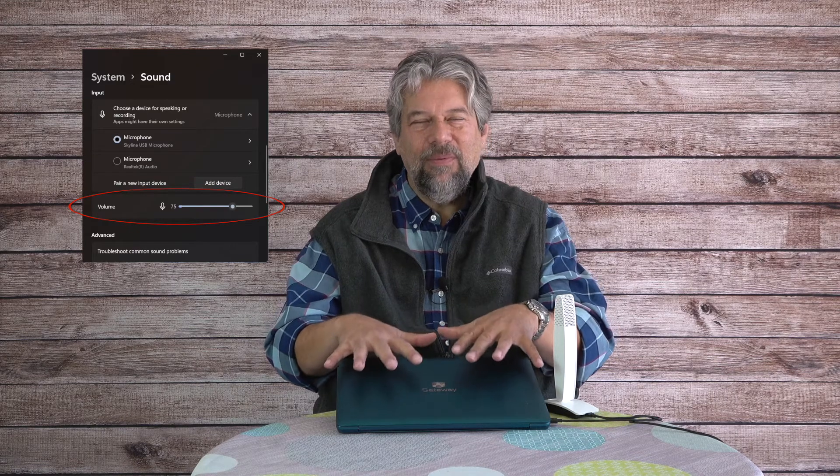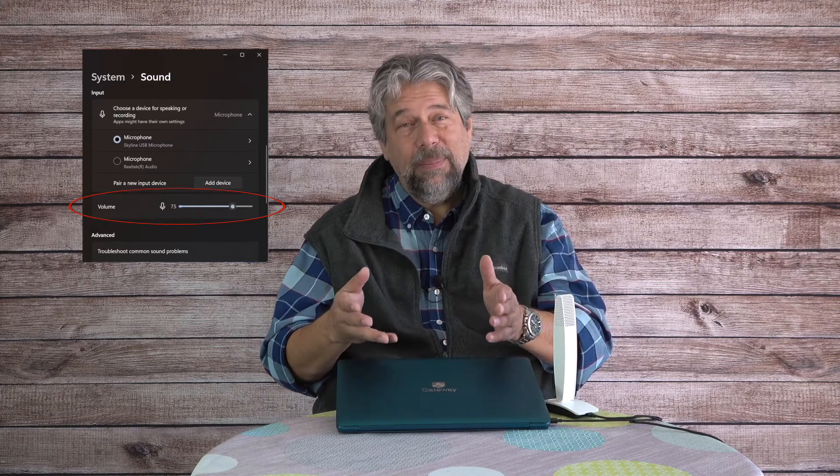And now I'm back on the Skyline microphone. We bounced around a bit there, but that should give you something pretty interesting to compare. It really gives you a sense of how this microphone can up your game. They say you should be about six to ten inches from the mic — I feel like that's pretty close personally. You can adjust the gain or input volume on Mac or PC to get the right level for wherever you position the mic.